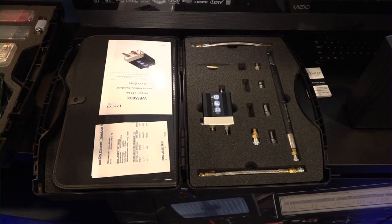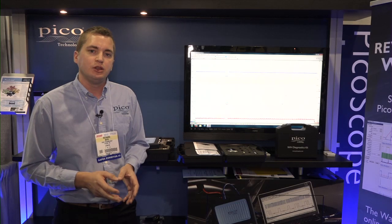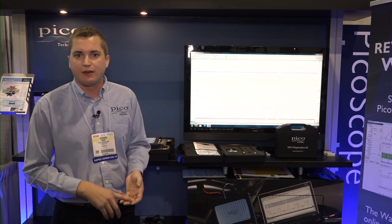We also have our NVH diagnostic clip on display. It works in conjunction with the scope and you run it on your PC, but it allows you to quickly and easily identify tire vibration issues, engine vibration issues, prop shafts, and so on.